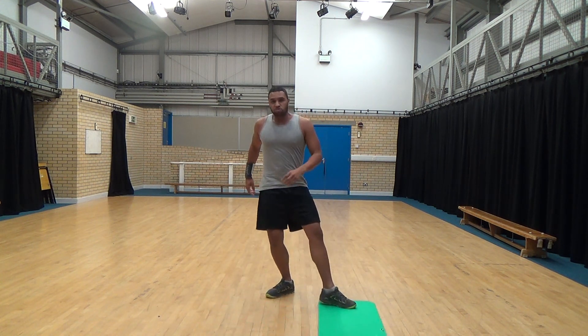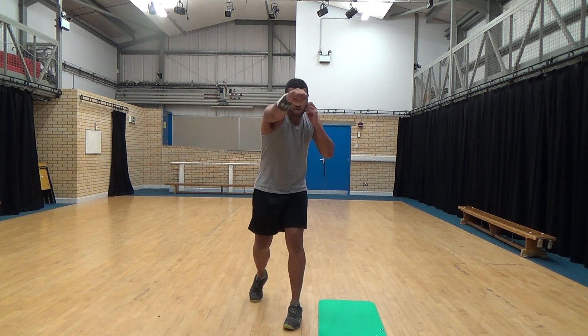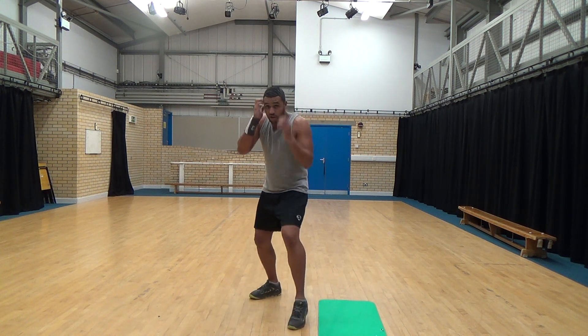Jabs and crosses — get into a guard position, jab, cross, jab, cross. Maximum effort, maximum effort. Three, two, one, go.